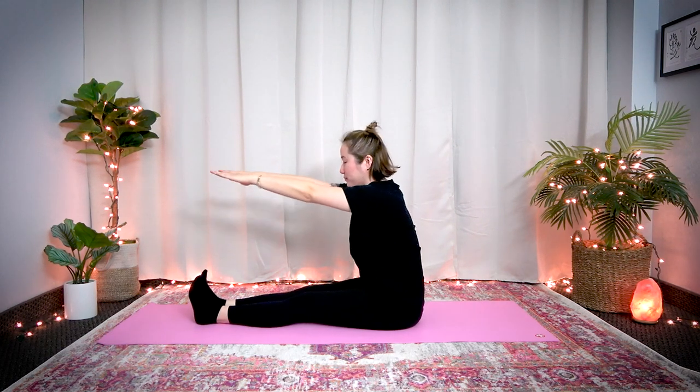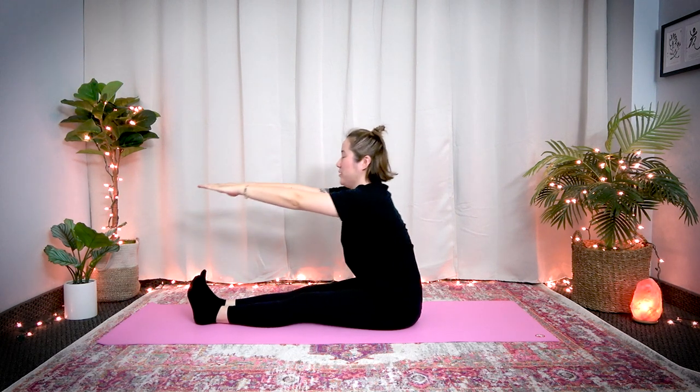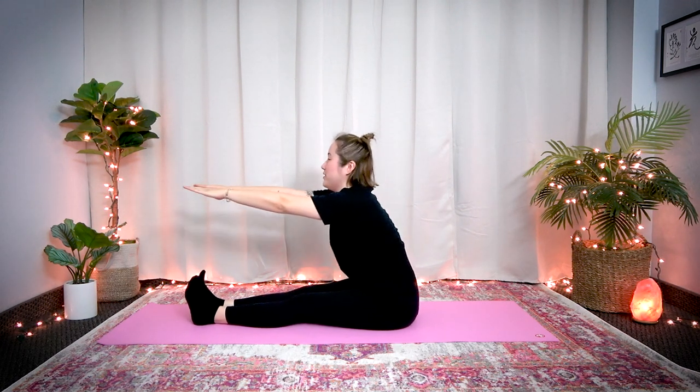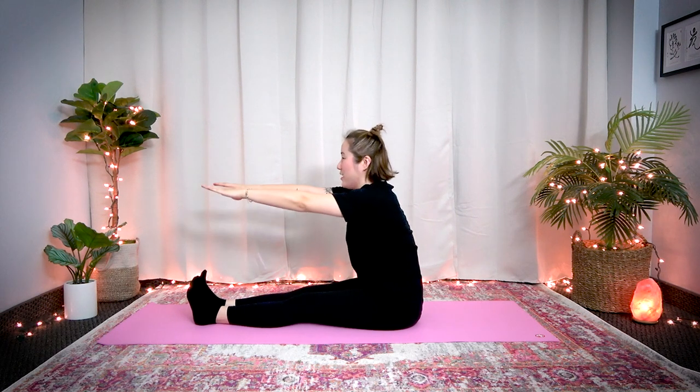Bouncing — 1, 2, 3, 4, 5, 6, 7, 8, 9, 10. 1, 2, 3, 4 — feel the back side of your legs, your bladder meridian is opening — 7, 8, 9, 20. Ten more — 1, 2, 3, push from your lower back, 4, 5, 6, 7, 8, 9, 30. Great job.